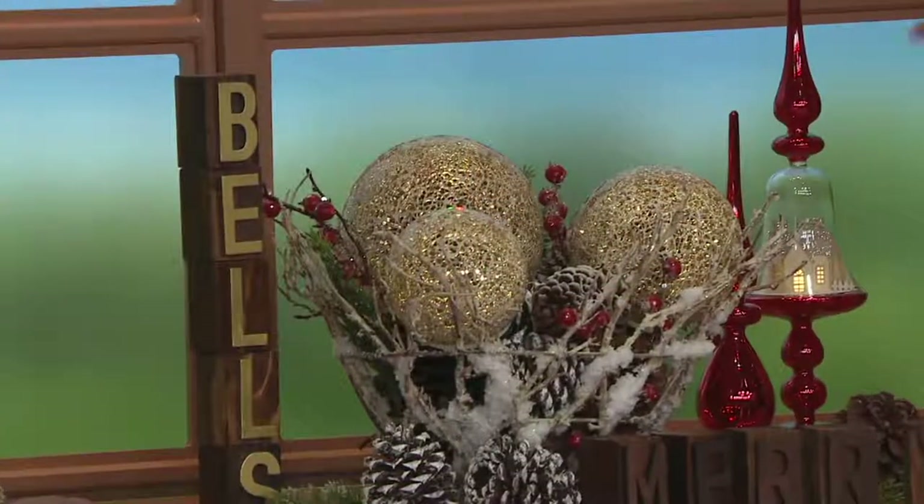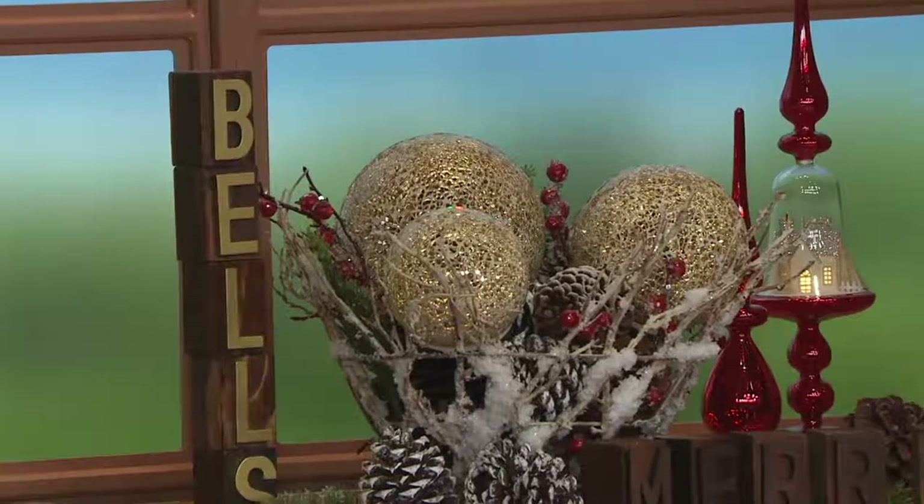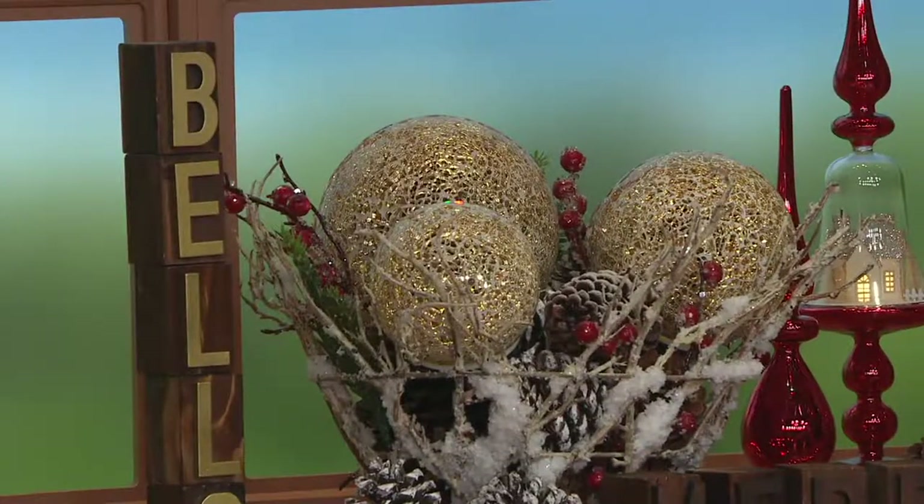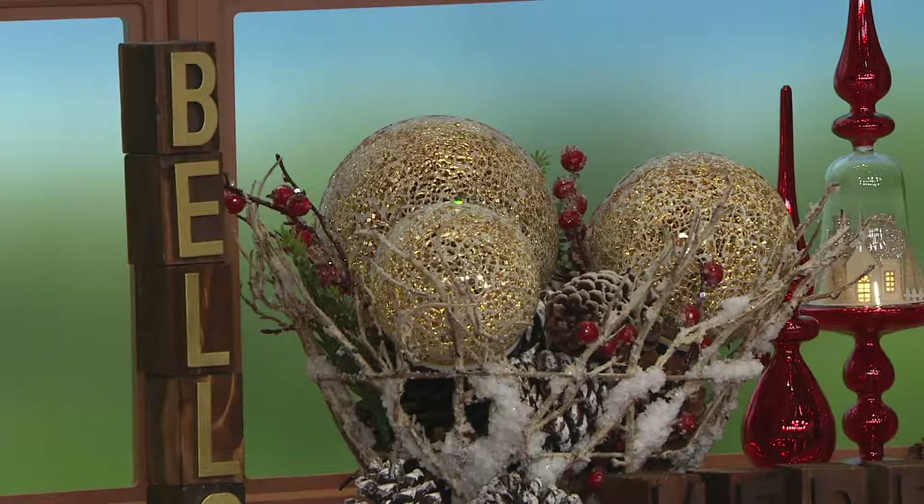Tell me that's not gorgeous. Here we chose to use the gold — so you're matching the gold and the red. Look at how beautiful it is for holiday decor. Trust me when I tell you, you will use these all year round. This has the Christmas look to it and you will quickly find other places to put them. They'll go spring, summer, winter, fall.